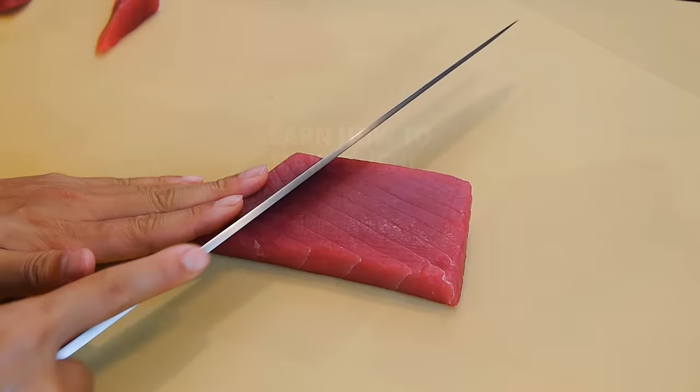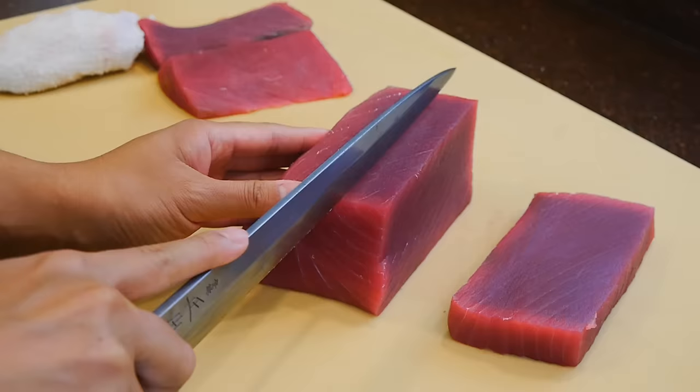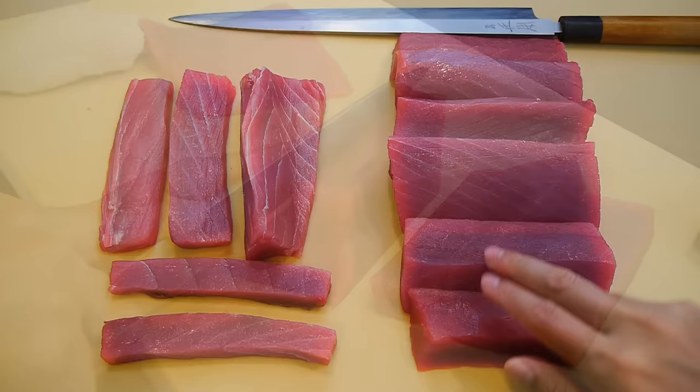There's nothing quite like the vibrant color of tuna, and its sublime taste is one of the reasons why it's a favorite among sushi eaters. In this lecture you'll learn how to buy sushi-grade tuna, learn how to break it down, and understand the differences of each unique cut. But before we get started, it's important that you first learn some basic purchasing guidelines.